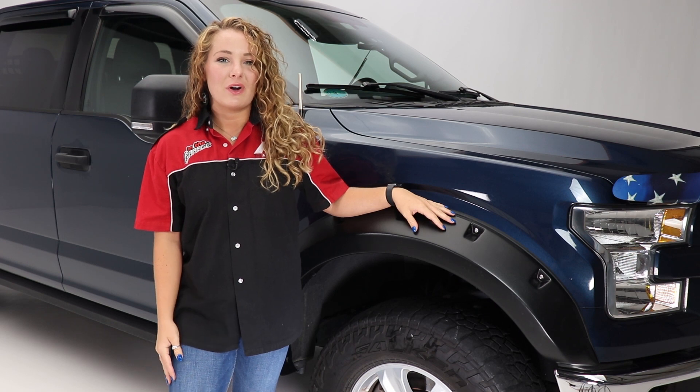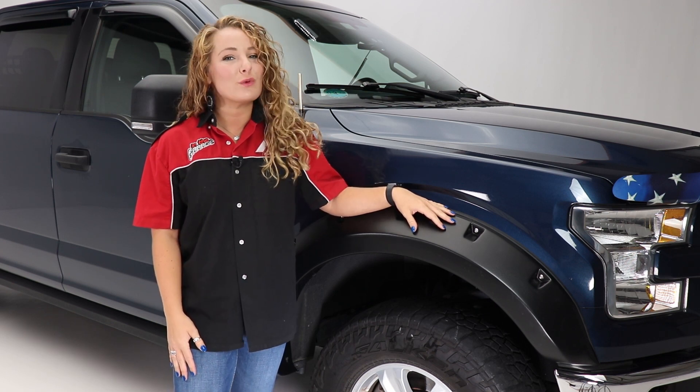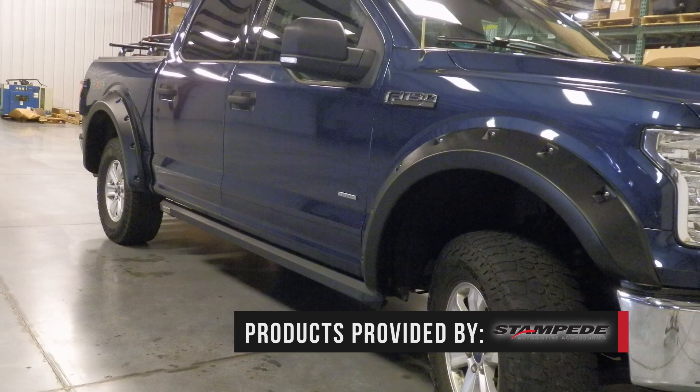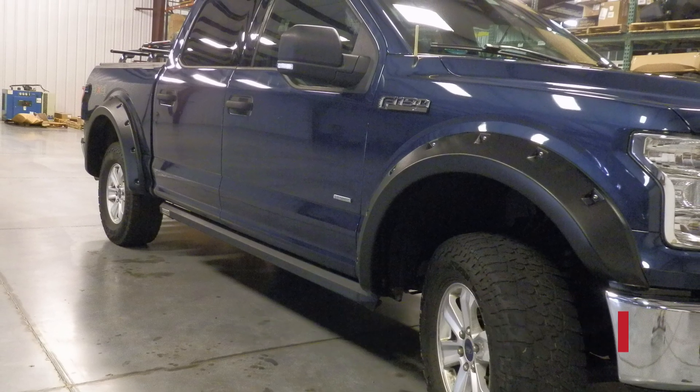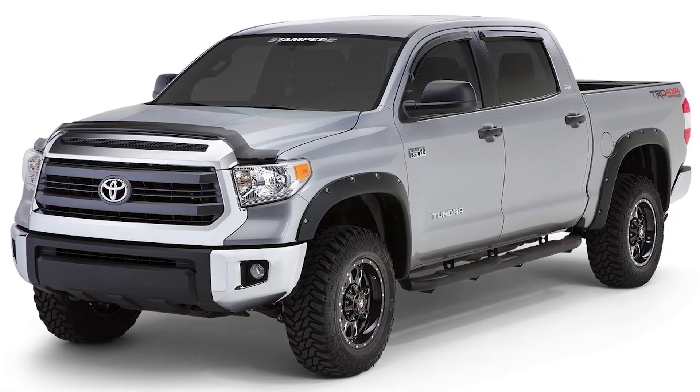Hey guys, it's Abby with In The Garage, and today we're taking a look at the Rough Riders fender flares from Stampede on this Ford F-150. These flares have an aggressive, bolt-on look without the tedious installation. The Rough Riders flares are form-fitting and make a bold statement on any truck.